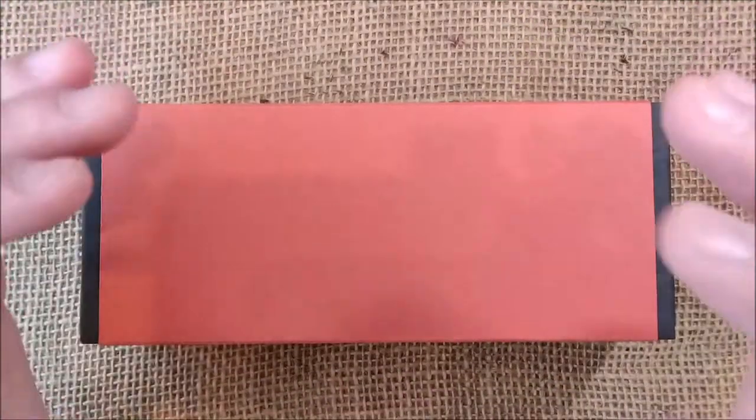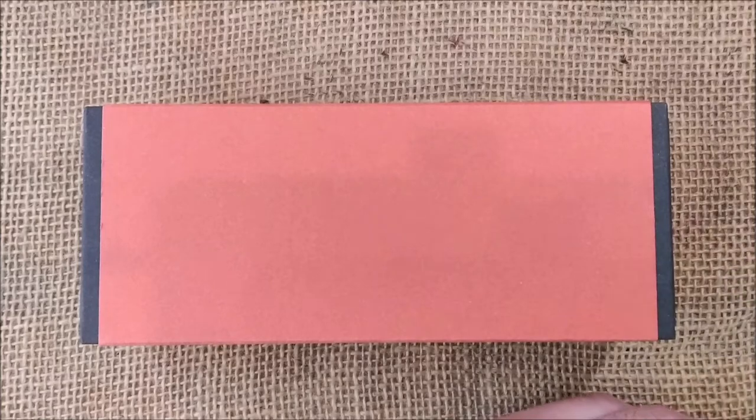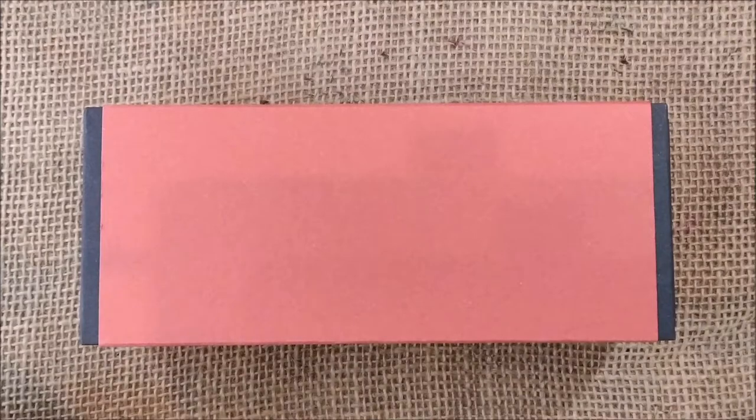The pen I'm going to review today was sent to me for review purposes by Tibaldi. This is the second Tibaldi pen that I have, and that's what I'm going to show.